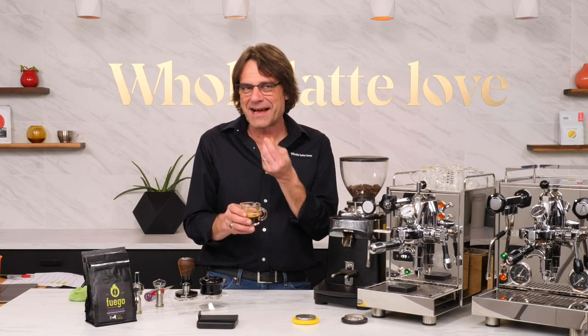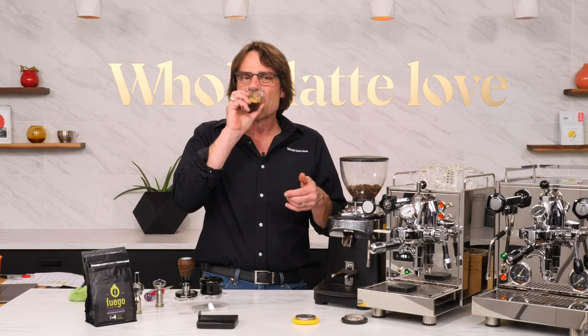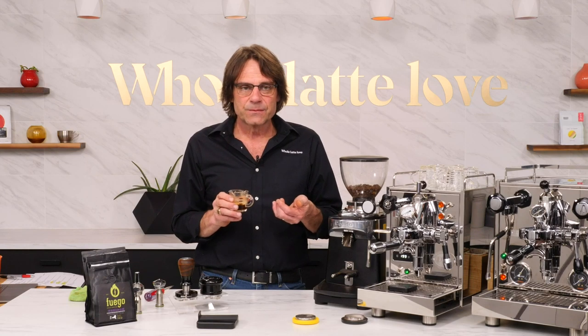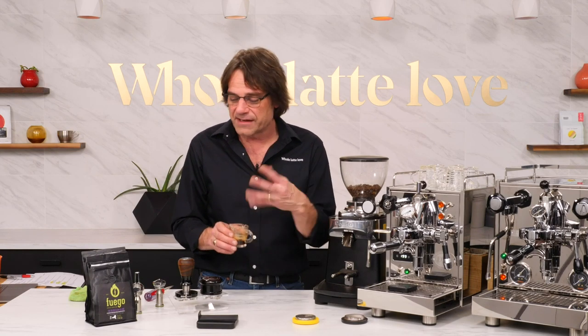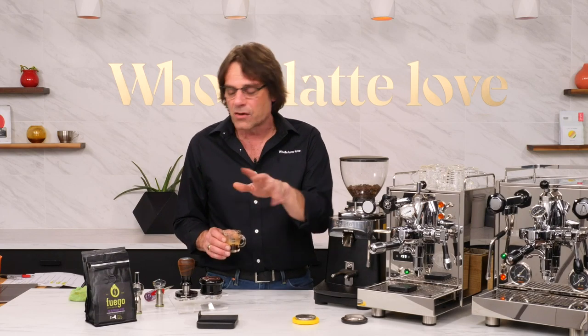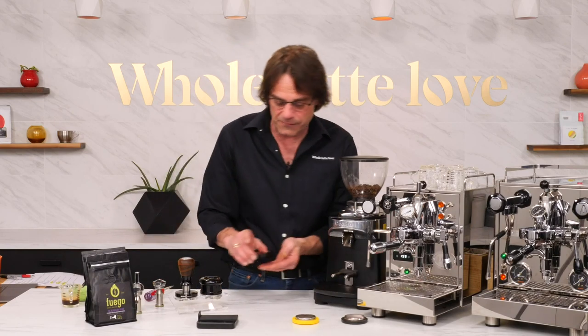That's not bad. I expected that since this coffee isn't as close to roast - I'm not getting some of the sweetness I've had out of it when it was fresher. It's not overly acidic. It is a medium sort of coffee. That's the stock flow shot.